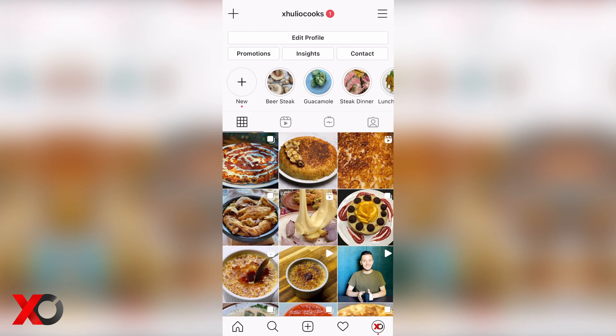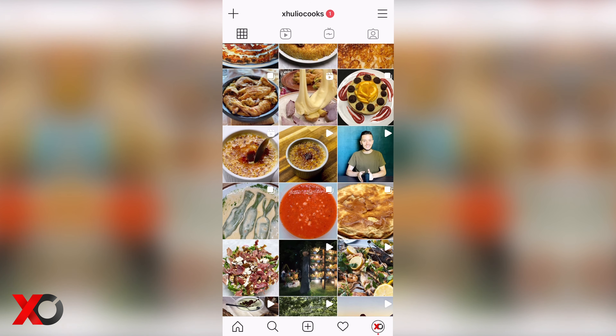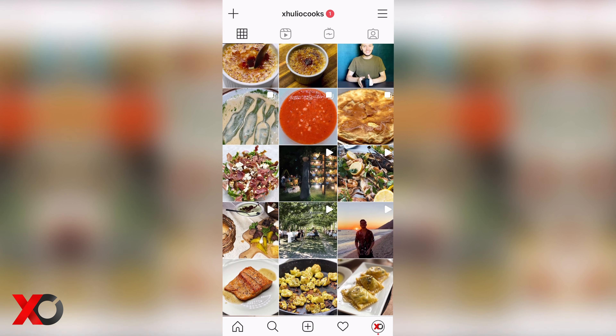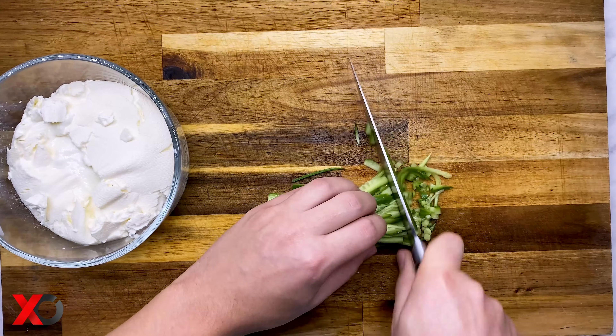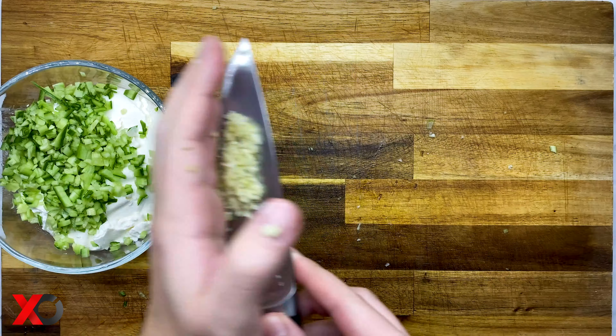This is how the french fries should look halfway through. Next we are going to fry the chicken on medium heat with a crushed garlic clove and some rosemary oil. In about 15 minutes the chicken should be crispy on the outside and juicy on the inside.